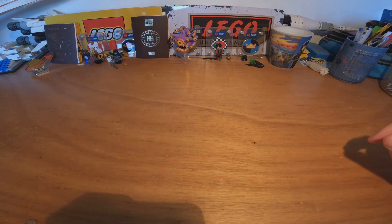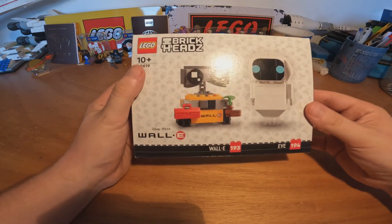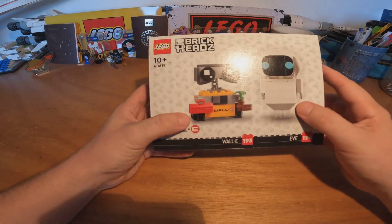Welcome guys to another video of Marco Briggs and today we are going deep in our childhood because we are going to build the brickettes of WALL-E and EVE.